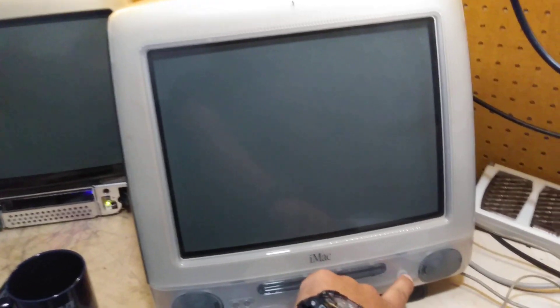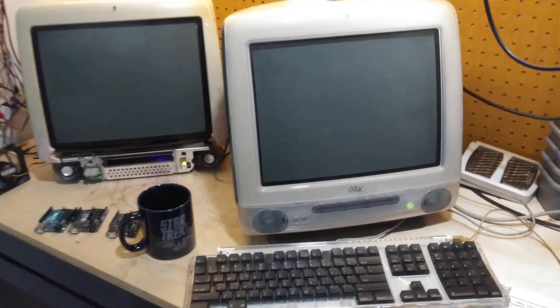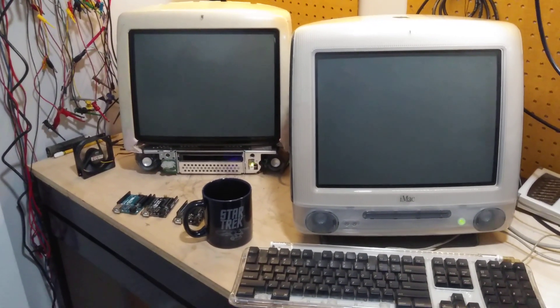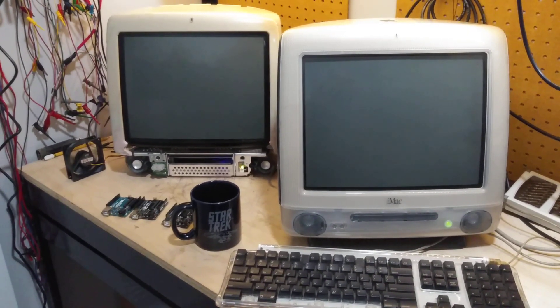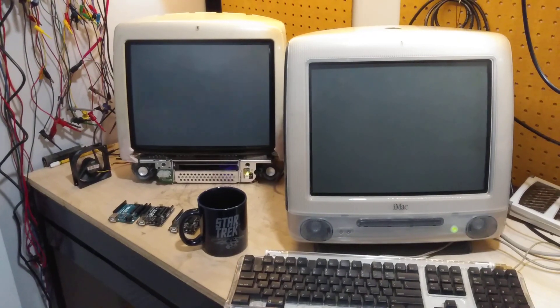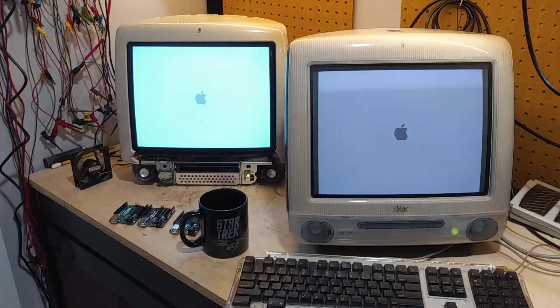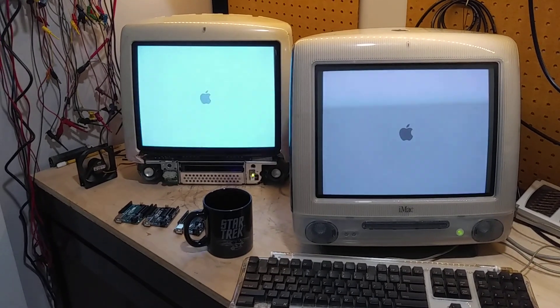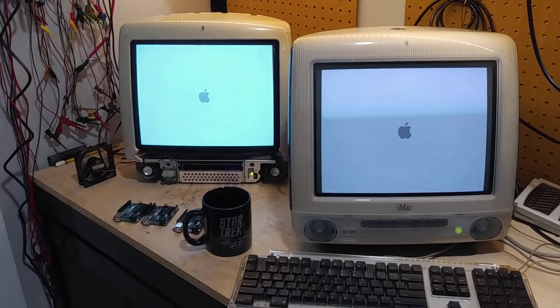Now I'm going to turn this guy on. Bad speaker — luckily I have replacement speakers, so I won't have to fix that later on when I do finally take it apart. I saw the screen flashing, and oh my goodness — it sees it, and it configured it correctly. This is exciting.